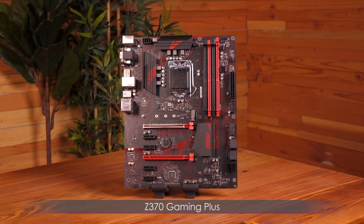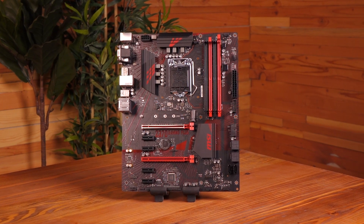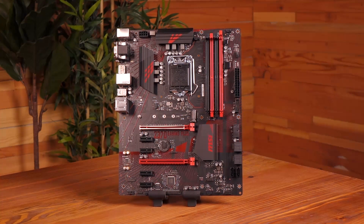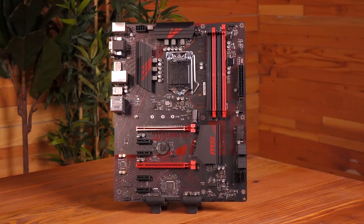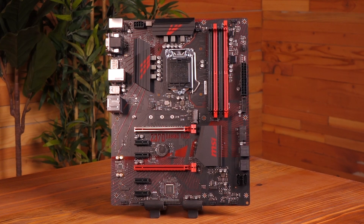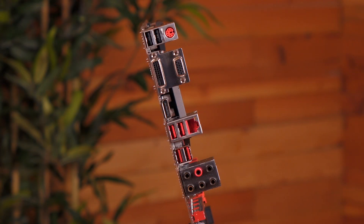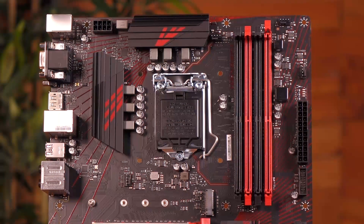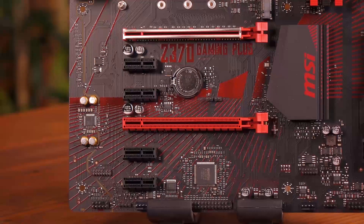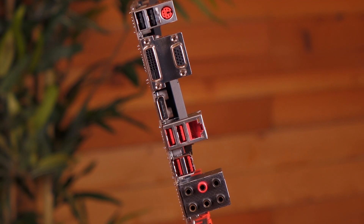Last but not least is the Z370 Gaming Plus motherboard. This board stands out in the 300 series because it doesn't follow the same black and gray color scheme — for those who prefer red and black, rejoice! The Gaming Plus is an ATX board with Gigabit LAN, 7.1 HD audio, and Audio Boost, but no Nahimic 2. It comes with one Turbo M.2 connector, DDR4 Boost, no DIMM shielding, a PCIe shield, and underglow LEDs. Notably, this is the only motherboard in this video that does not have USB 3.1 Gen 2.